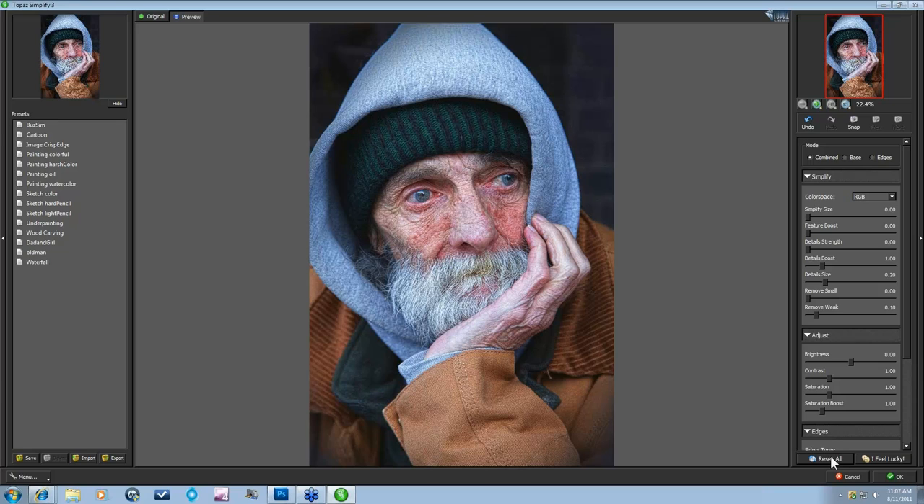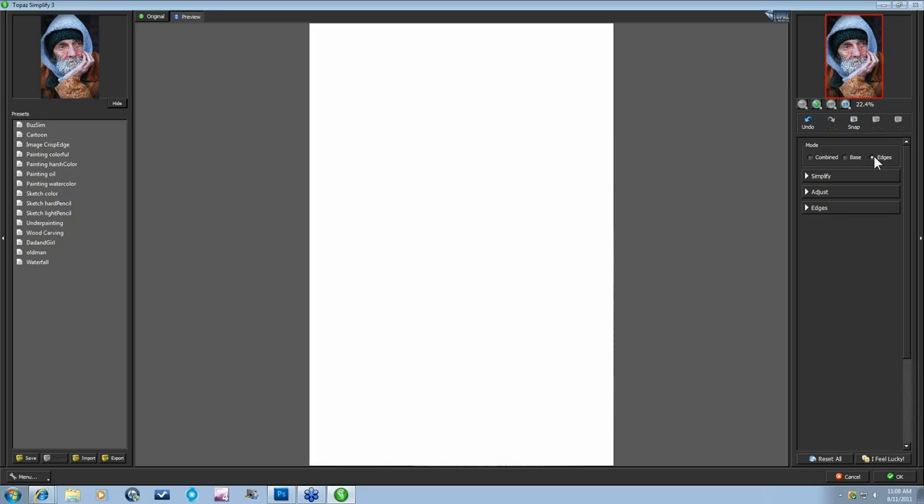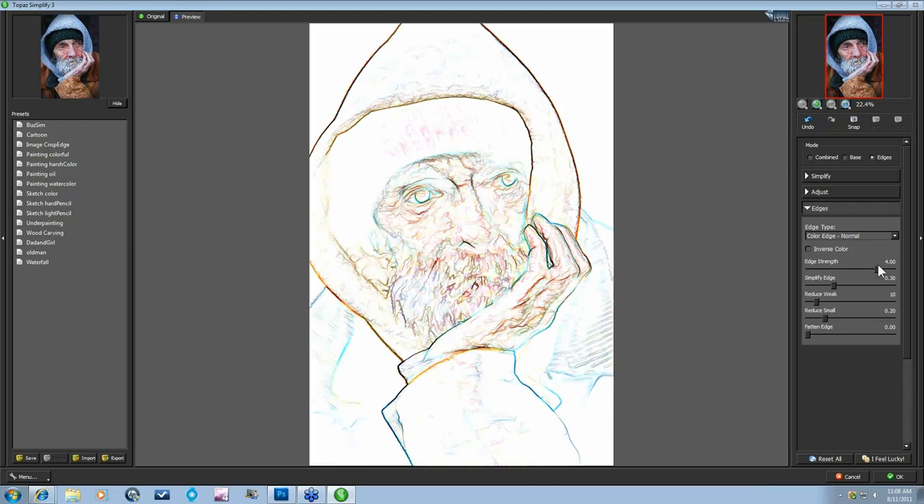What I want to get from this image is a line drawing with a little bit of watercolor — a little hint of color seeping through, not really dramatic, very opaque. The first thing I want to do in Simplify is come to my Mode and work with just my Edges. If you go to Reset All, your edges aren't there at all. So I'll open my Edges tab and take my Edge Strength up pretty high. Right now my Edge Type is Color Edge Normal. I want to do a black line drawing, so I can work with Mono Edge Normal or Fine — this gives me an edge type of effect with all different types of line sizes, looking more like a sketch.